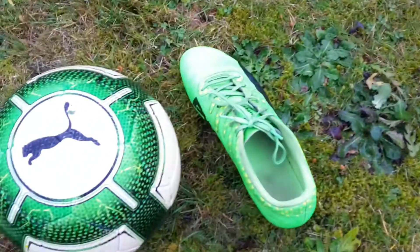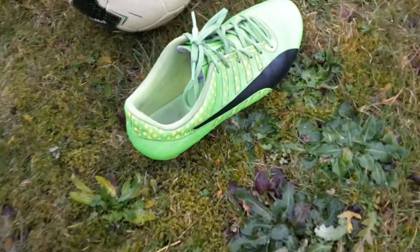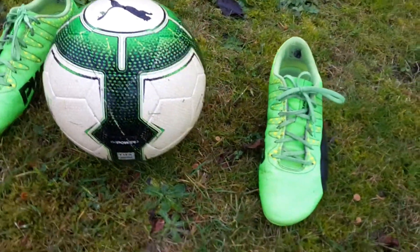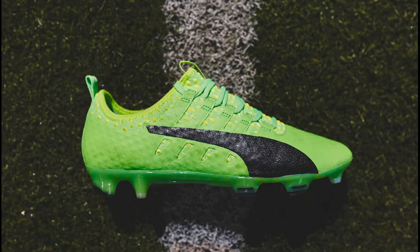Yo Leute, was geht ab? Herzlich willkommen zu einem neuen Video. Und da das letzte Fußballvideo über einen Monat her ist, habe ich mir gedacht, dass ich im Winter bzw. im Dezember jede Woche ein Fußballvideo bringe. Heute ist der Test zum Puma Vigor Fußballschuh dran. Und ob dieser Fußballschuh wirklich der beste Puma Schuh aller Zeiten, wie Puma es behauptet ist, das seht ihr jetzt. Viel Spaß.